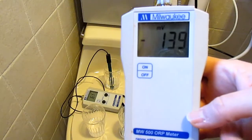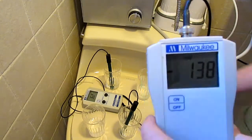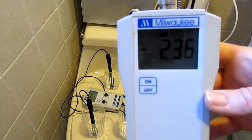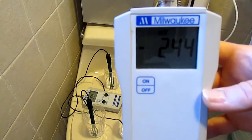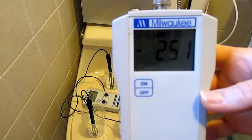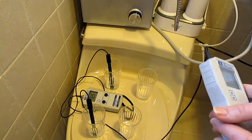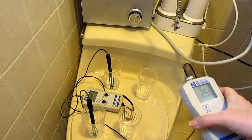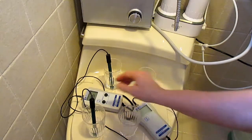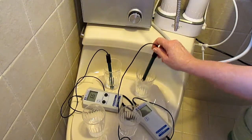The filtering-only device is up at about negative 139 now. This water has been sitting here for a while, so we may have lost some antioxidants just because of that. The electric ionizer brings the antioxidant levels up way higher, and like I said this has been sitting out for probably about ten or so minutes, so you're going to lose a little bit of those antioxidants just from that.